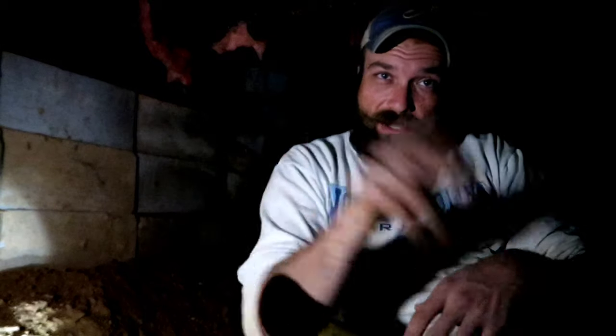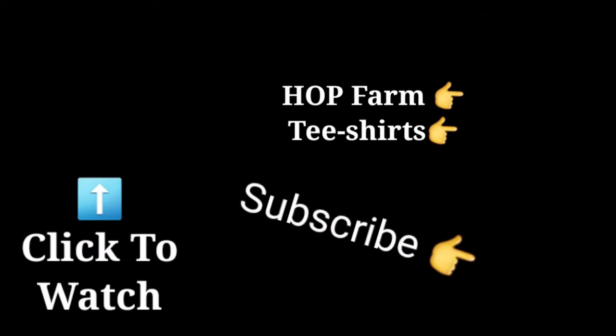Smash that thumbs up if you would, subscribe if you haven't, and I'll catch you on the next one guys.